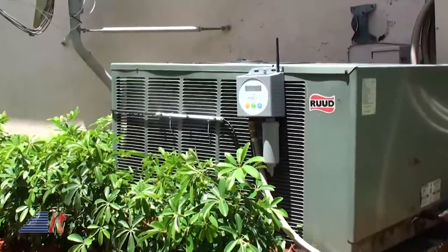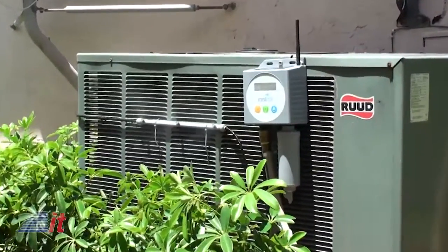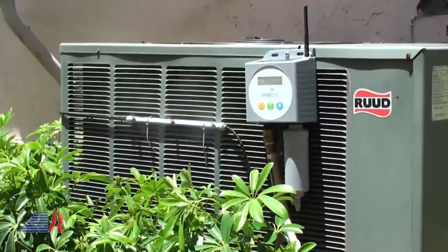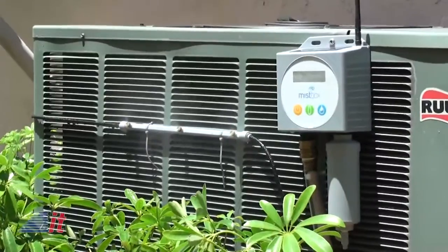The MistBox not only sounds like a good idea, it can actually demonstrate its power as you track the device's usage and your savings with that handy app, available on iTunes and the Google Play Store. Looking to invest in a MistBox for your home? It'll cost you just under $400 at Lowe's, which may set you back initially, but should prove to be an investment once your savings begin to show. Let us know what you think.